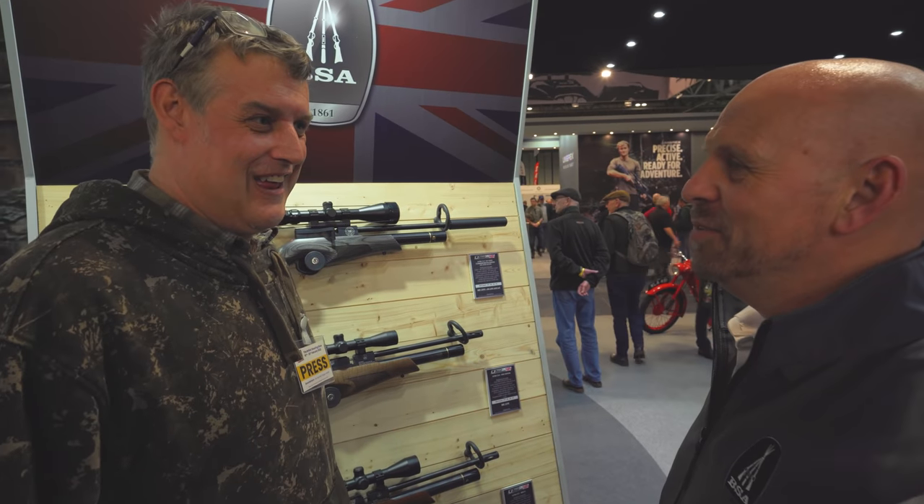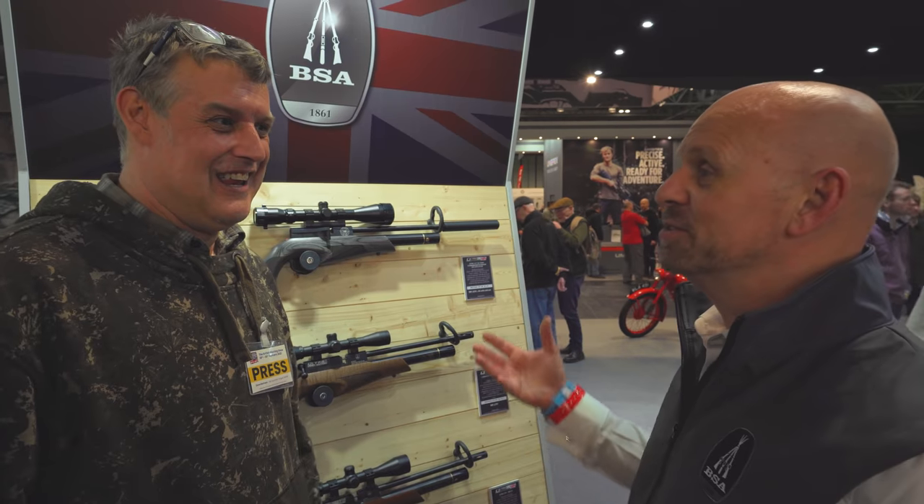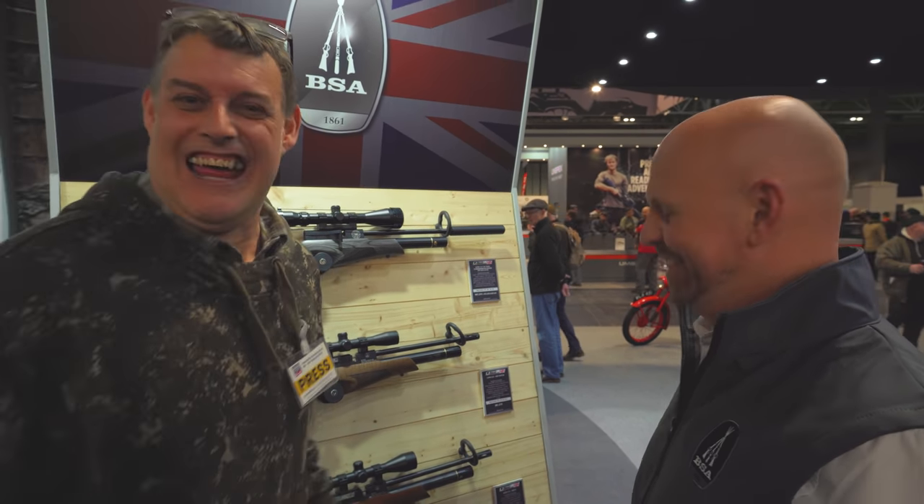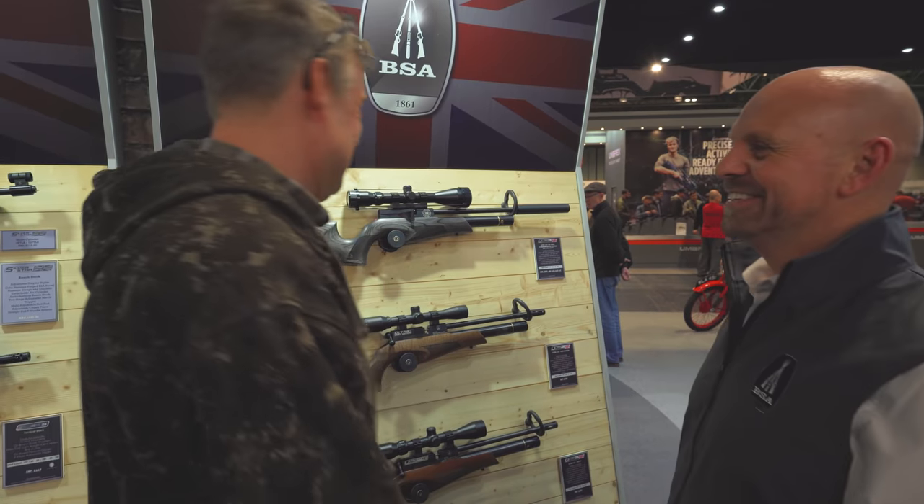So are there any plans to do more side lever rifles? We keep evaluating the market and the customer feedback that will be gained at shows like this. I can't tell you any further at this stage.